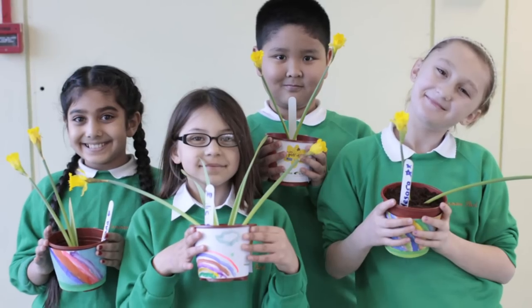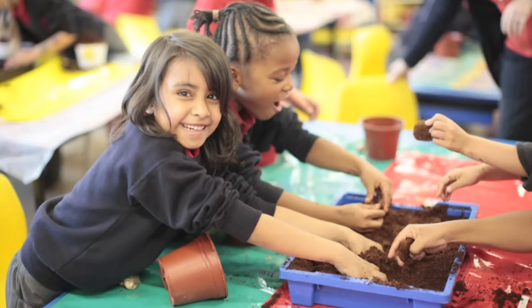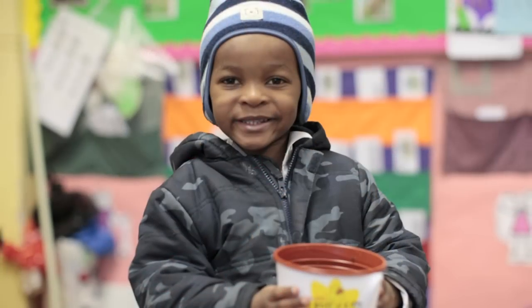West Lodge Primary School has been supporting Marie Curie Cancer Care charity now for about seven years and the way in which we've supported the charity is through the mini Pots of Care. All of the children really enjoyed themselves, they really enjoyed getting stuck in with the mud and planting their daffodils and getting to take them home as well. It's just a fun day really for all of the children.